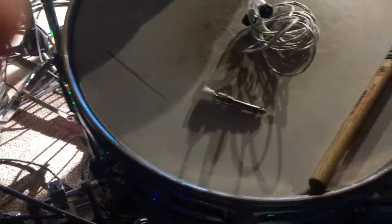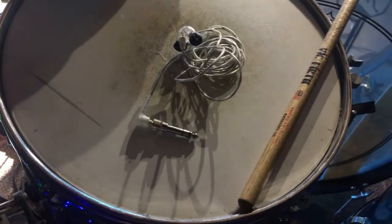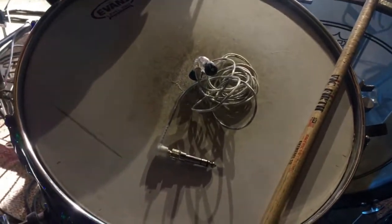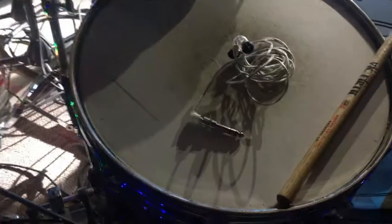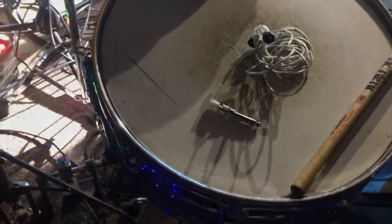That's about it for my rig rundown. I'm going to do this for every piece of gear I own — every snare drum, every drum set, every new microphone that comes in. I'll probably even do my camera. For video I use an iPhone 6 and also a GoPro, and every once in a while I'll add a second iPhone. Thanks for watching — click subscribe if you like these videos. I know this went on a while but I had a lot to talk about. See you guys next time.